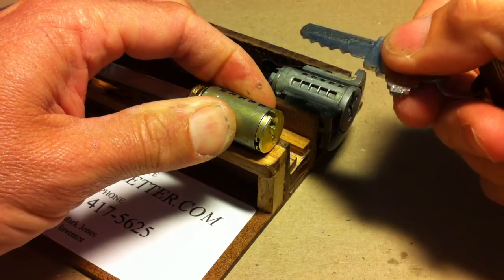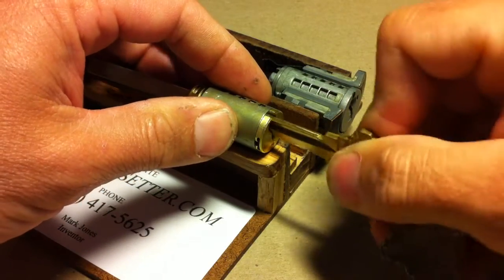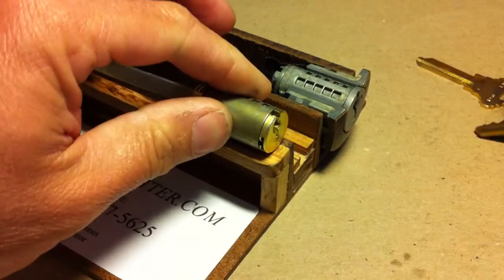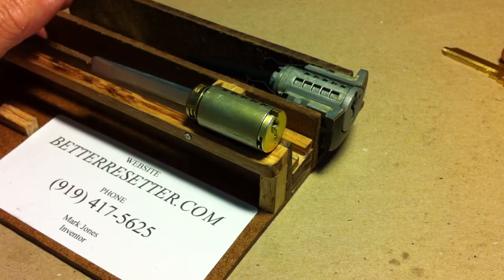Rotate the blue reset key back to the right and remove it. At that point the lock should work on a regular SC1 cut to the same cuts as the blue key. So that's the tool in action.